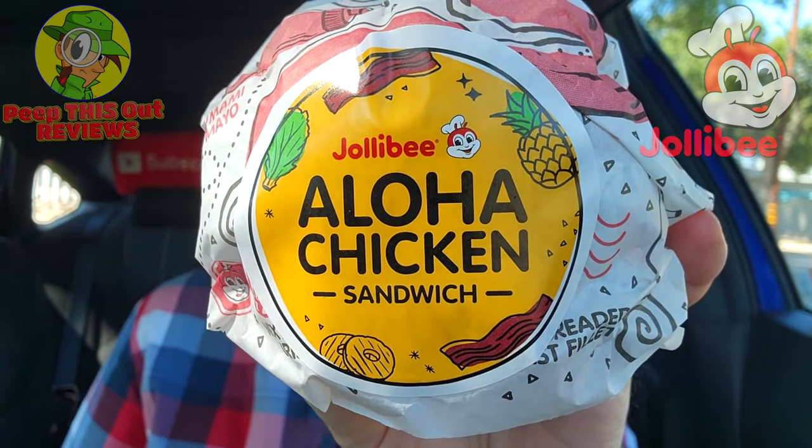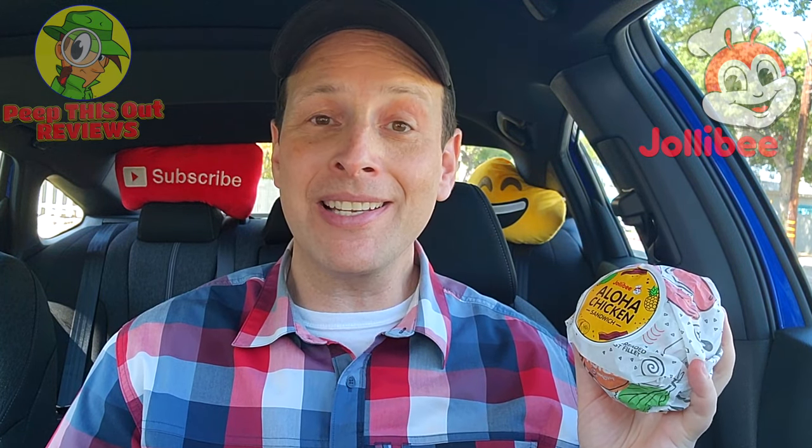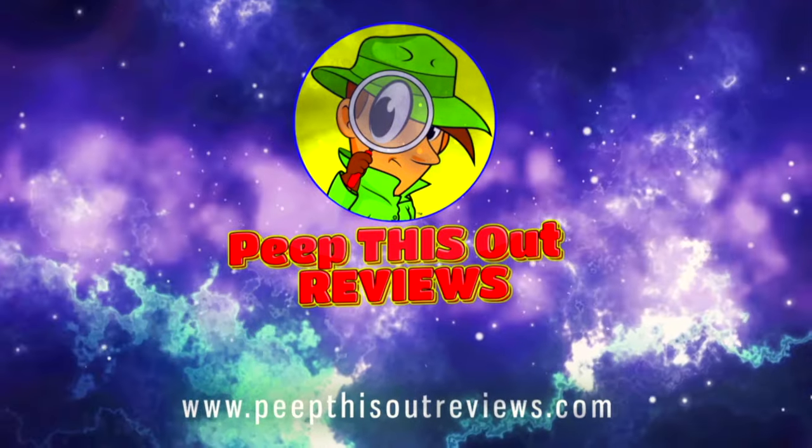Am I heading over to Hawaii to check out the latest from Jollibee? Well, no — that'd be pretty cool. But at any rate, I'm going to be checking out what I think is a Hawaiian-themed chicken sandwich here at Jollibee. They're calling it the Aloha Chicken Sandwich, so stay tuned. As always, I'm Ian K and you're about to peep this out. Welcome to Peep This Out Reviews with Ian K — stay frosty.